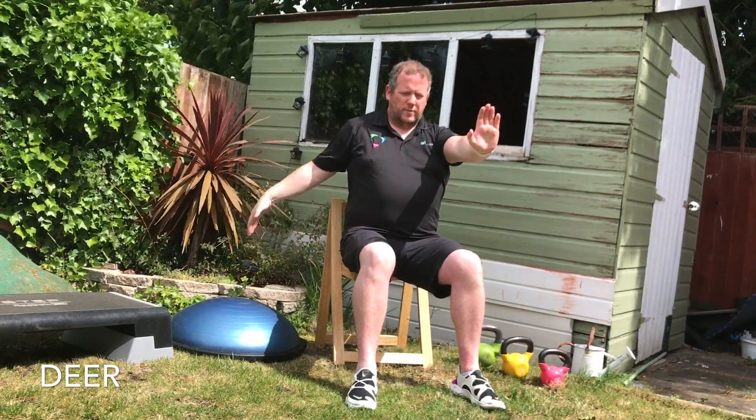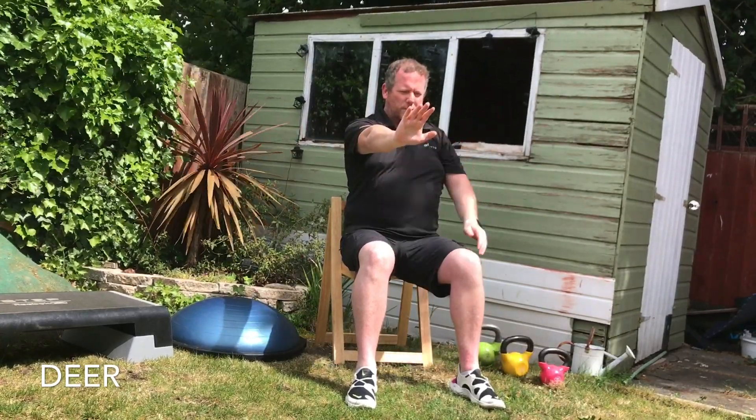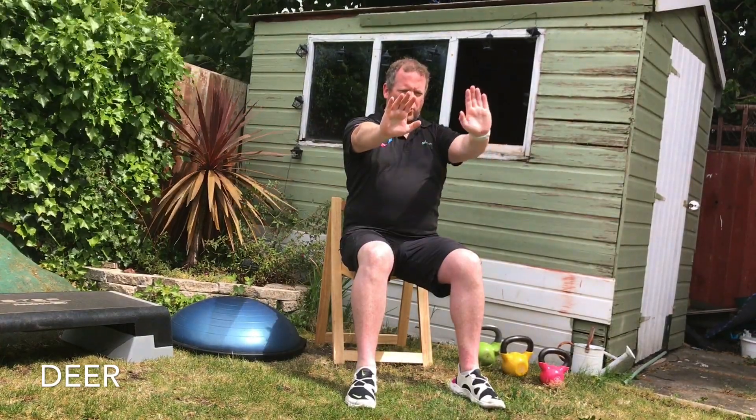Bring it up to shoulder height. Do this four times on each side.